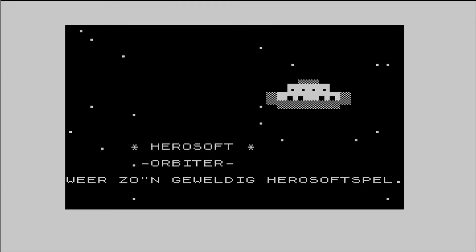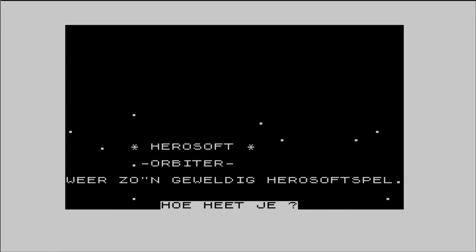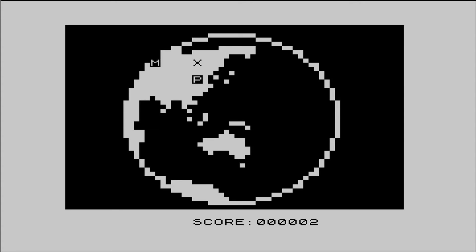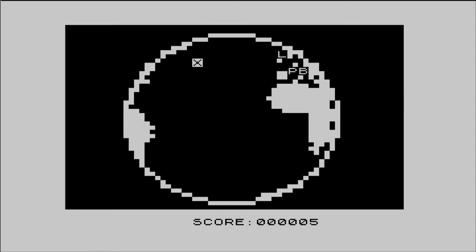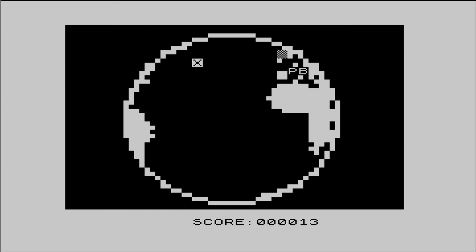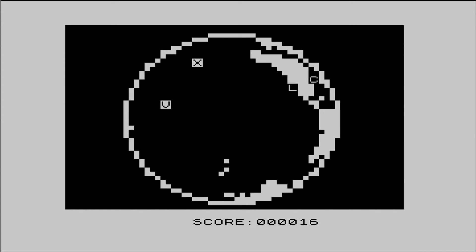Orbiter — if you want to try something a bit more random, have a look through the ZX81 libraries and pick something out at random; you never know what you're going to get. This game was all in Dutch, or maybe German, so I was none the wiser through the instructions, but when it got onto the game it had a cool spinning world graphic that I liked. Maybe it's worth translating the Dutch to figure out how to play. Also interesting that some high-res graphics flashed in — I'm not sure if that was intentional or not.